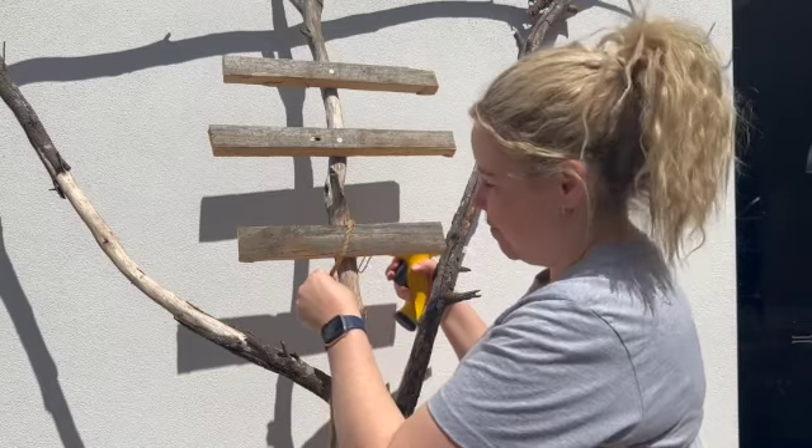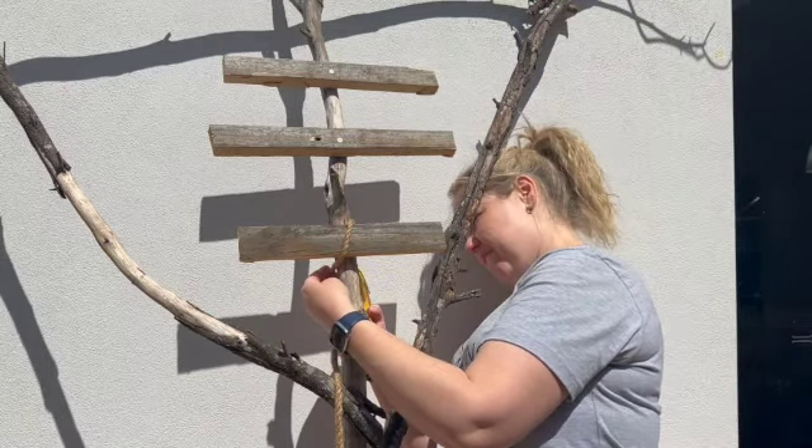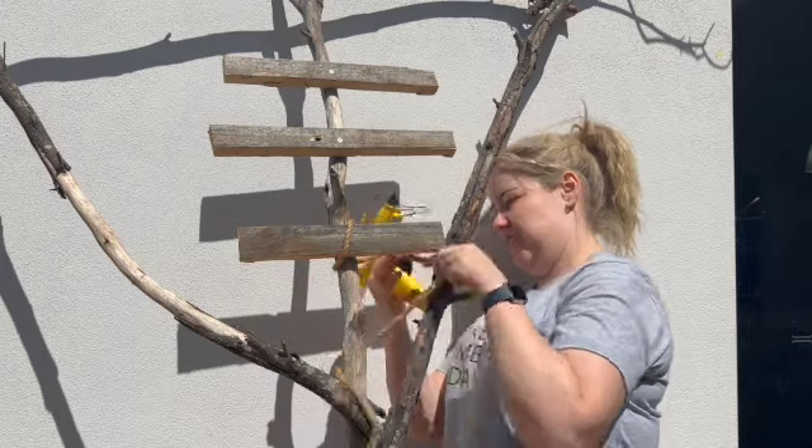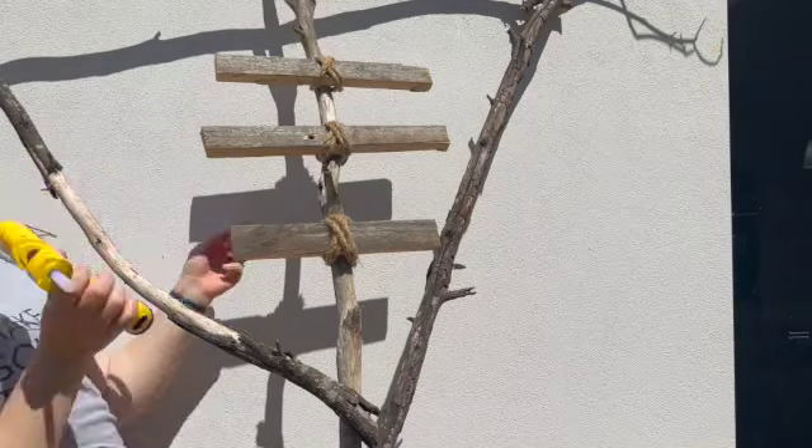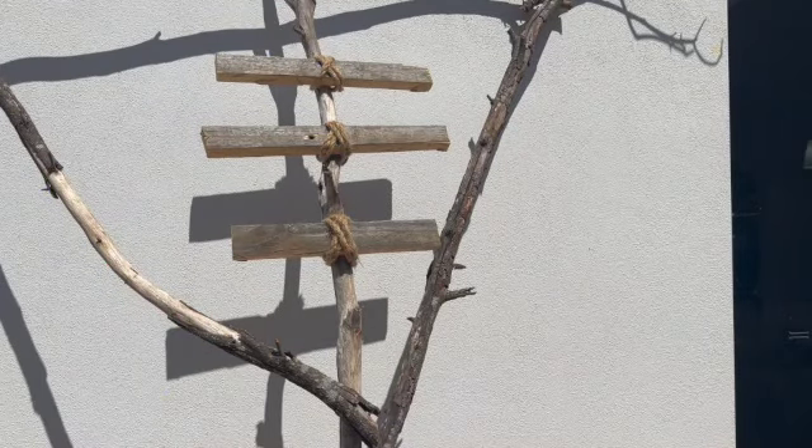Using a hot glue gun and some twine to cover up the screws on the ribs, to give the illusion that the ribs are held on with twine tied together — how a spooky scarecrow should be.